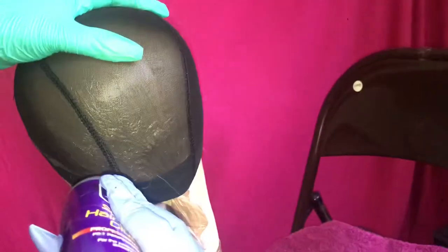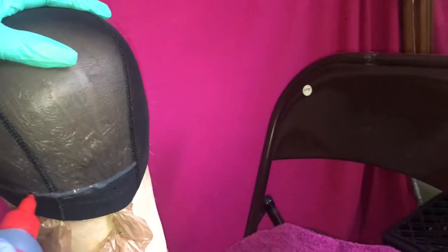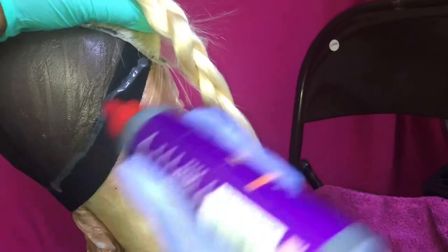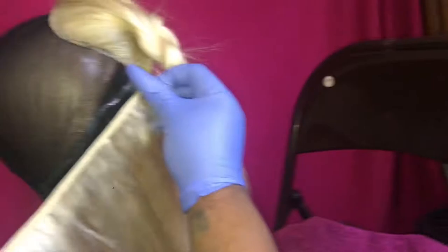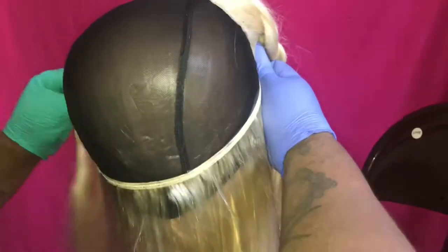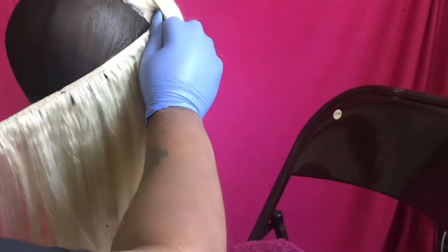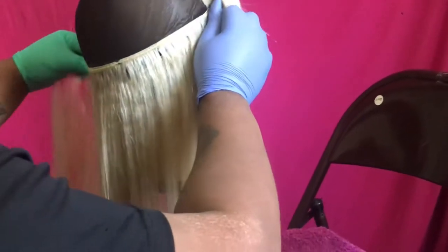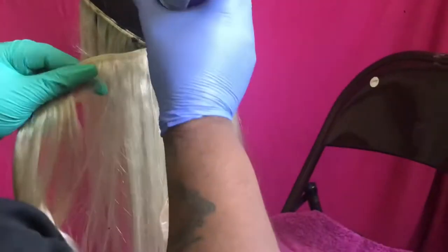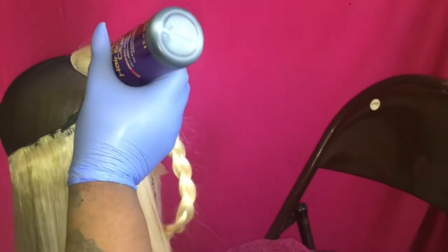After that is completed, I will go ahead and start gluing on the bundles, placing each track about a half an inch away from each other.